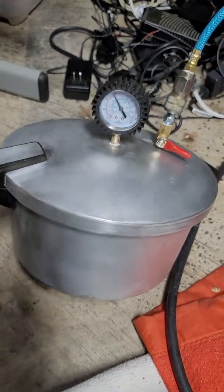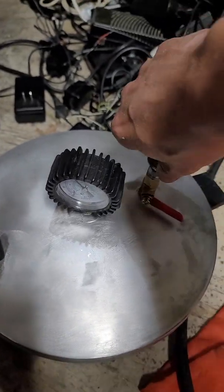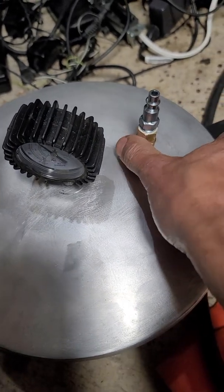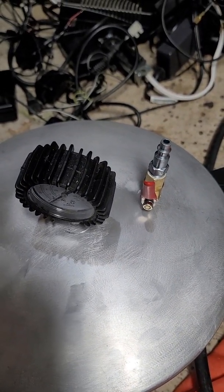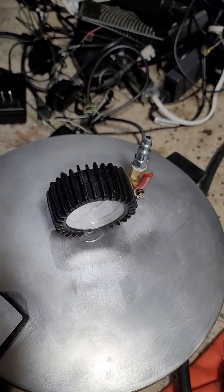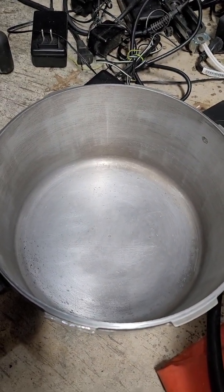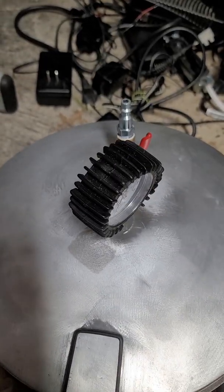That's all there is to it — simple. You can disconnect the hose once you're done. It can fit a little bit of stuff in there. Hope you guys enjoyed it!